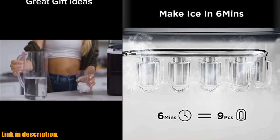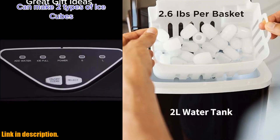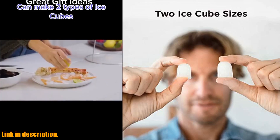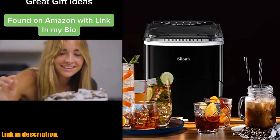This amazing machine can produce 9 bullet-shaped ice cubes in just 6 minutes, so you'll never have to wait long for a refreshing drink. With a maximum capacity of 26 pounds in 24 hours, you'll have plenty of ice for all your parties and gatherings.